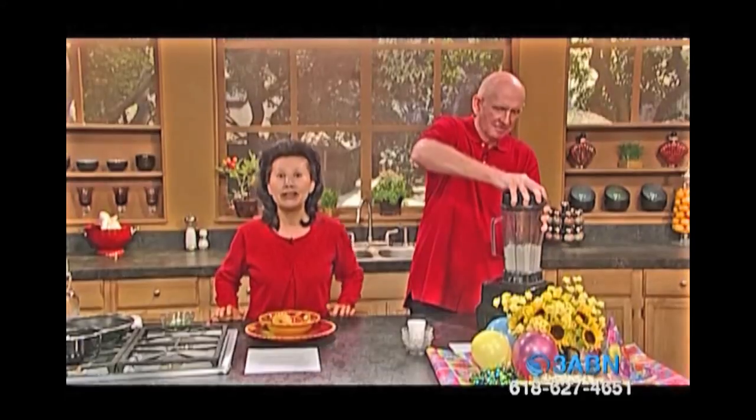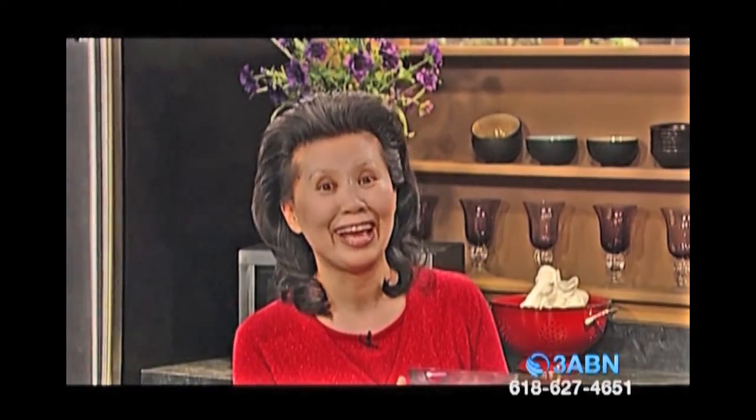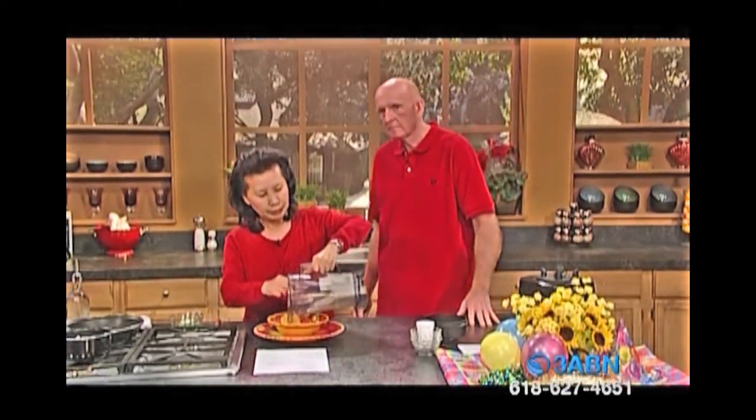See how fast it is? That was easy. All you need to have is the ingredients. Healthy cooking is real, real simple. All you need is a healthy recipe, ingredients, and some kitchen tools. You need to have a blender when you fix your vegan recipes. And we're going to take it out — I'll show you one more step from here.